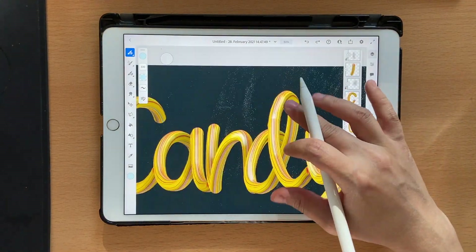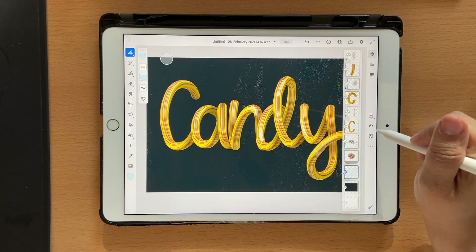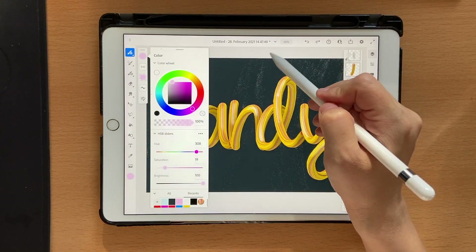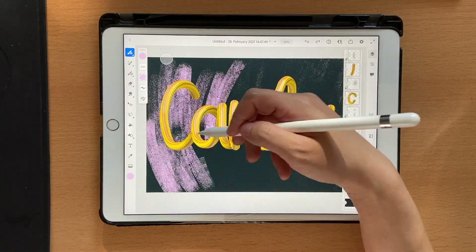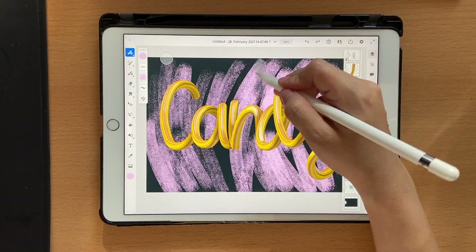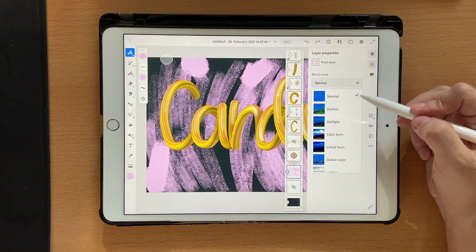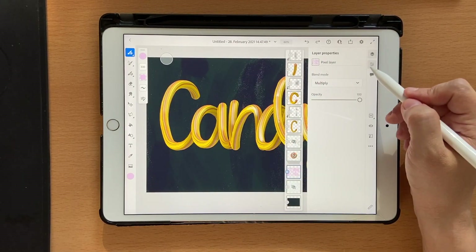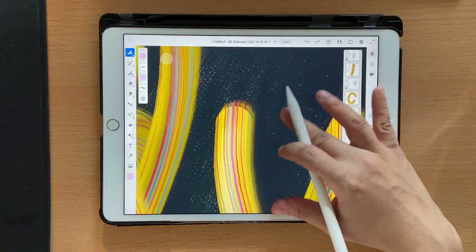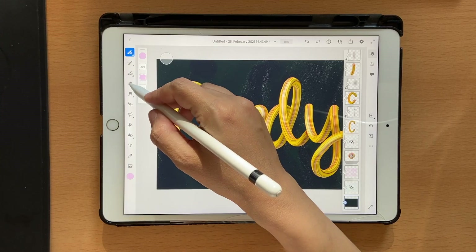Click on levels and click on multiply — it kind of creates its own texture. You might not be able to see it clearly on screen, but it has this beautiful texture. You can undo that, click on a new layer, and try the pink one instead — add some pinks here and there for a bit of color pop, then click on multiply.